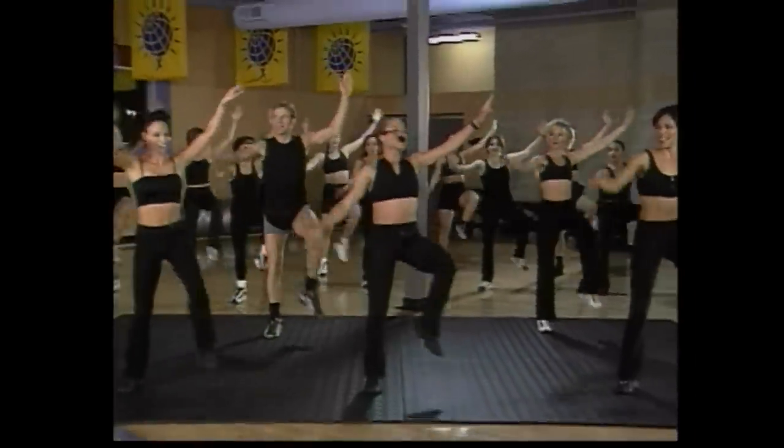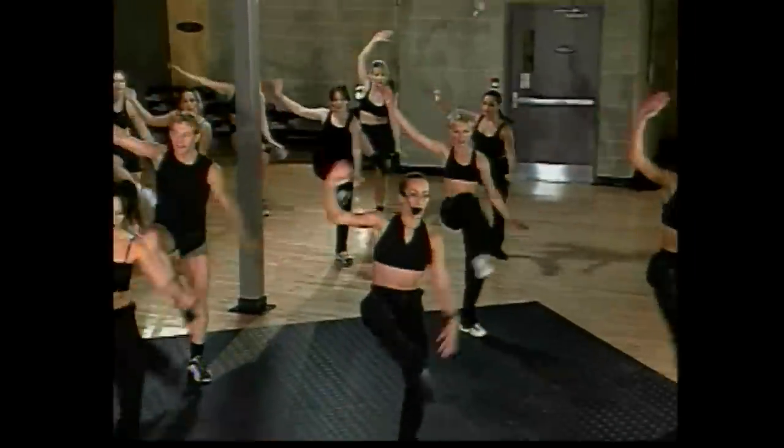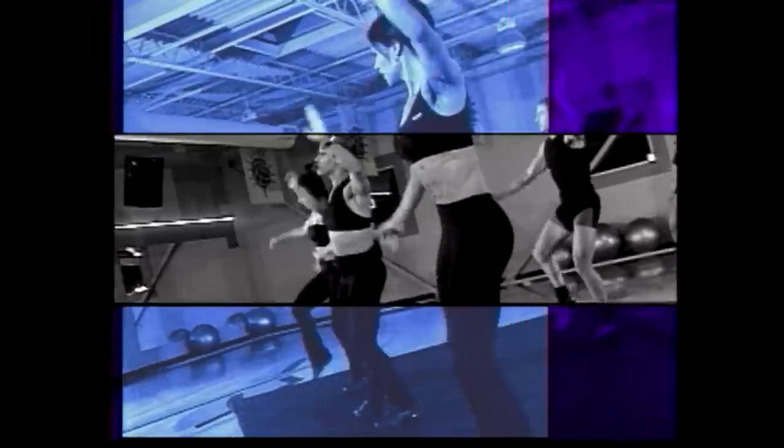Jan, inner thighs. Hold here for eight, eight, seven, six, five, four, three. Other side for eight, come on — warming up. Lift it, lift it. Reach, last set, singles — go eight, seven, six, five, four.